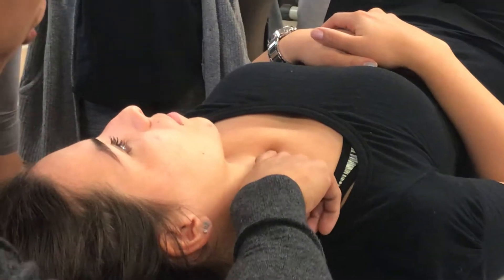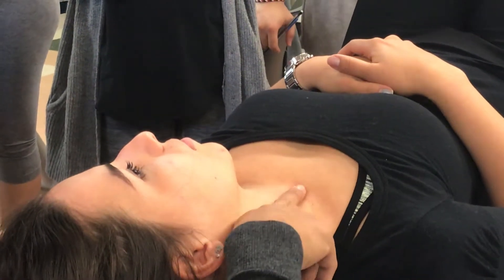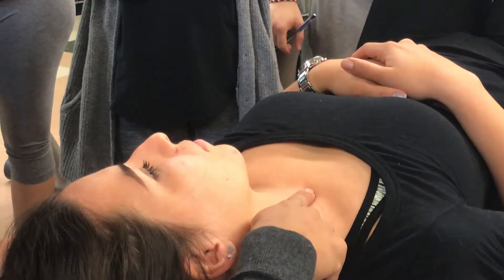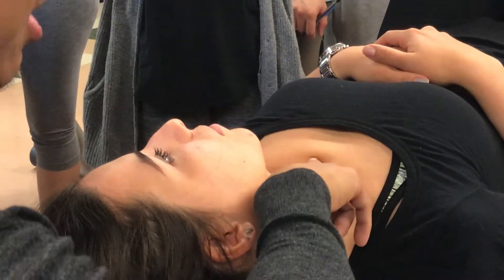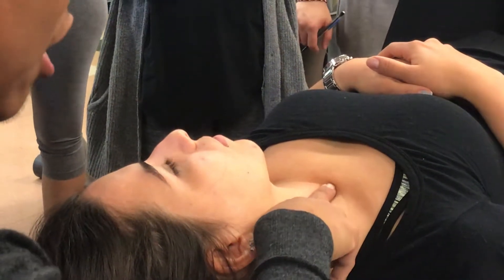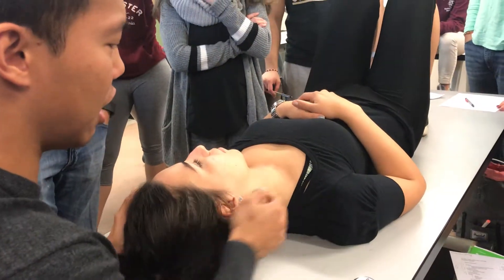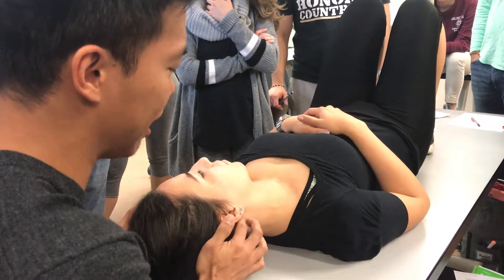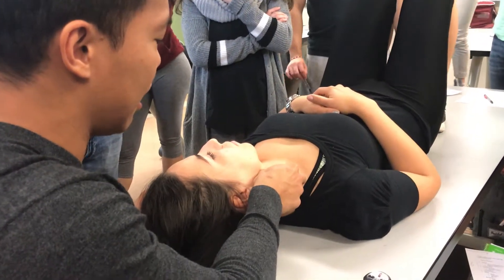So this goes from here all the way down to the manubrium, right? But right behind it is the clavicular part. There's two heads. The sternal head and then the clavicular head goes straight down to the clavicle right here. So relax your head. You could actually pinch it — starting from the mastoid process. You see that?